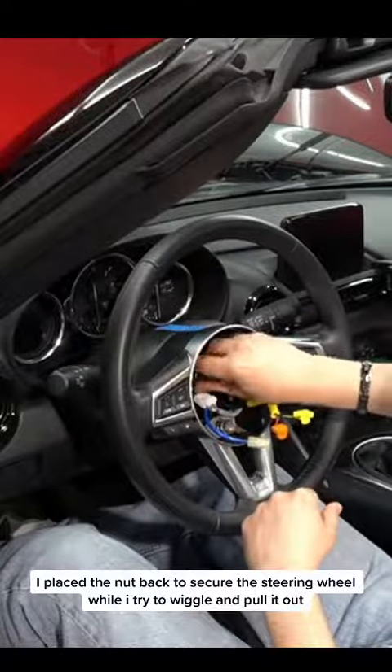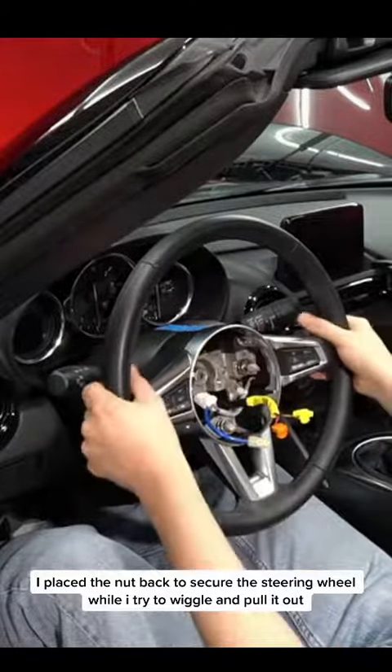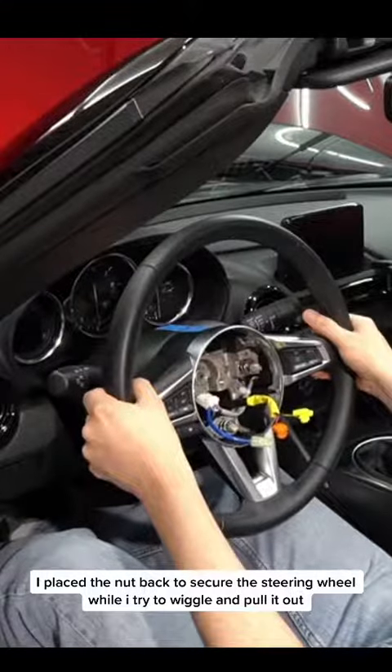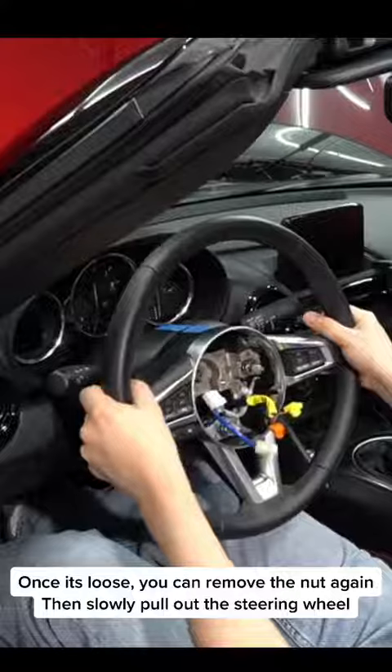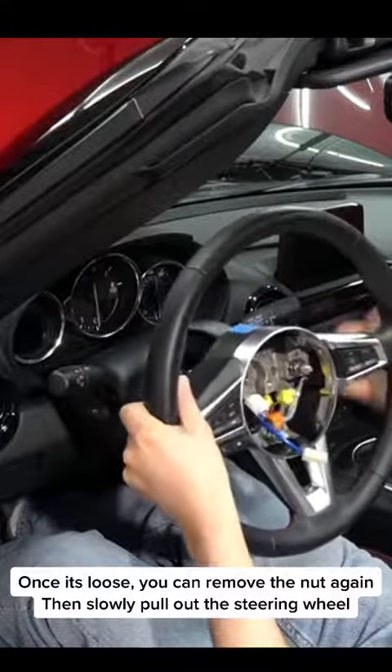I placed the nut back to secure the steering wheel while I try to wiggle and pull it out. Once it's loose, you can remove the nut again, then slowly pull out the steering wheel.